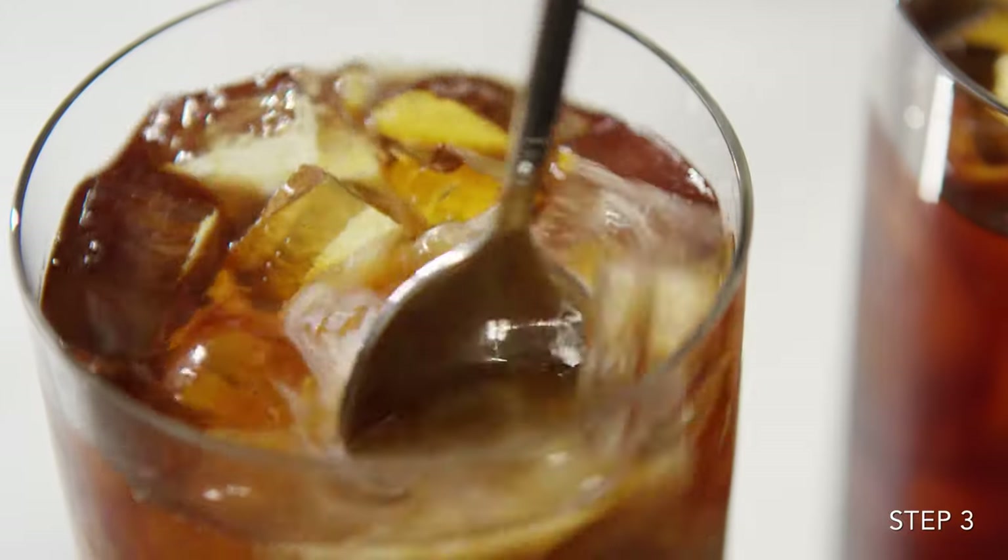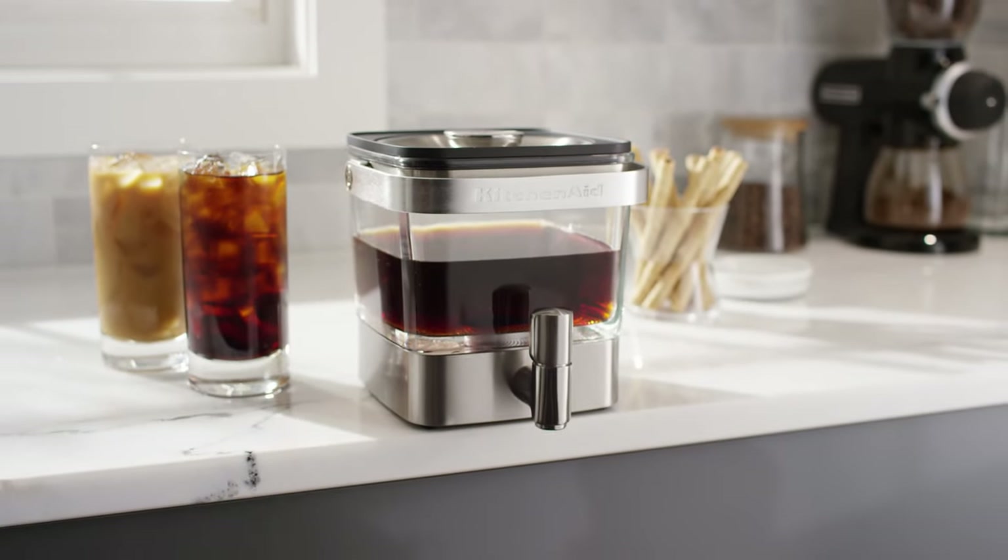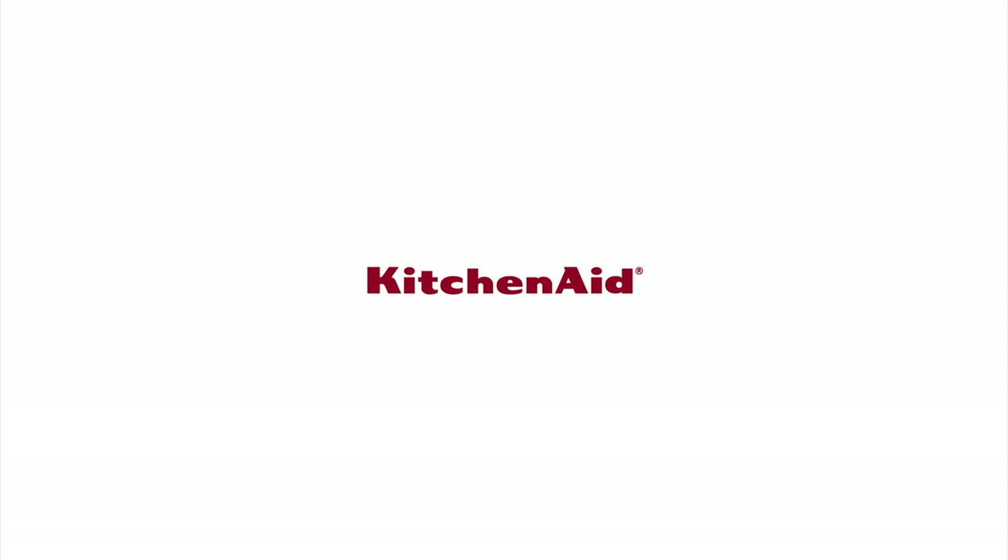Easy to brew and always on tap. Treat yourself to the smooth, balanced flavor of cold brew coffee at home. From KitchenAid.